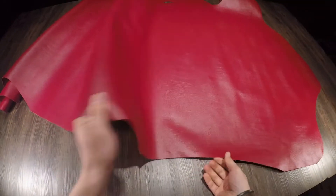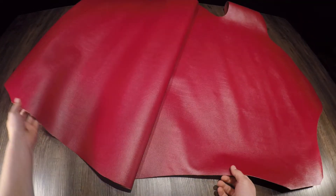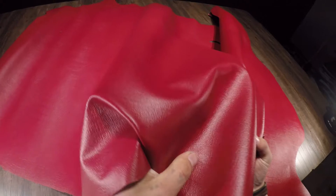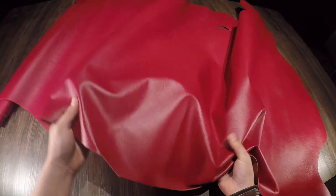There's zero color variation, scratches, scrapes, or pull-up, and you do have a firm temper within this leather as well. This is going to be a really nice wallet leather, and also great for purses, tote bags, anything that you need a thinner, more firm-tempered leather for.